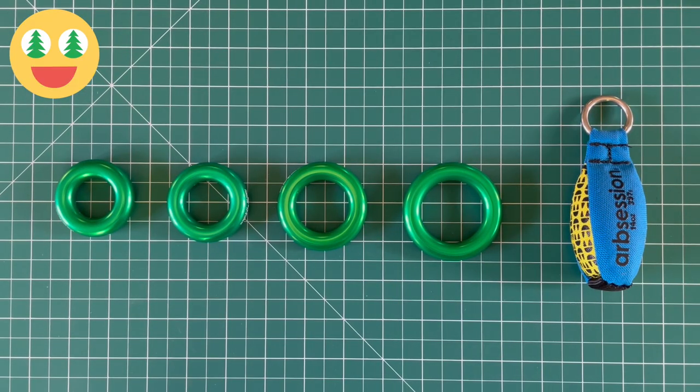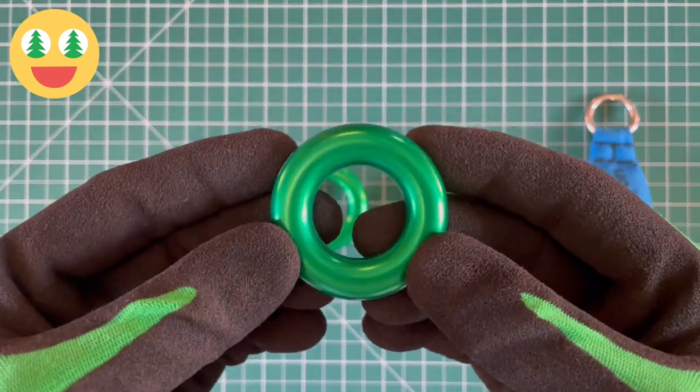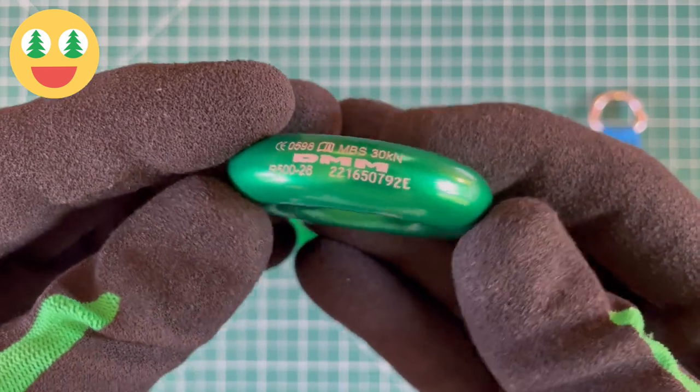Hey, it's Luke from Arb Session, and today we are going to take a closer look at the DMM Anchor Rings. They are shown here alongside an Arb Session 14-ounce throw weight for size reference. These are a classic tree care product and one of our personal favorites.